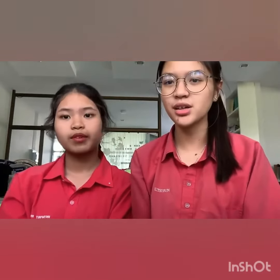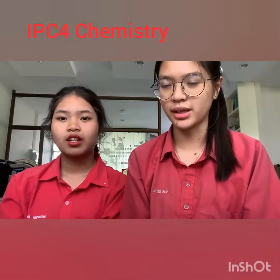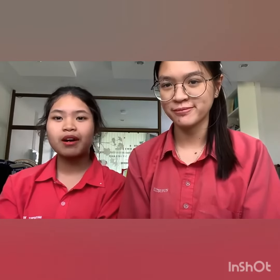Hello, my name is Fred. We are from IPC4. Today we present about what is rust.